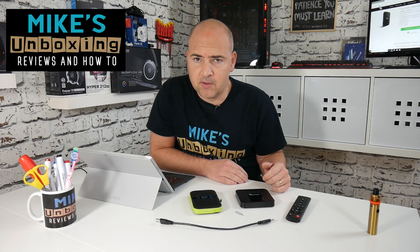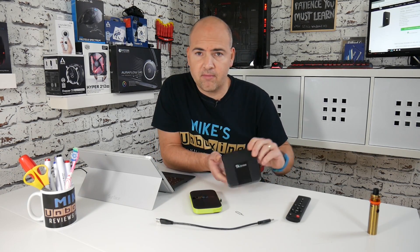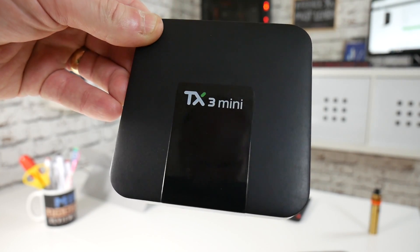Hi, this is Mike from Mike's Unboxing Reviews and How-To, and today I'm going to show you how to recover the firmware from your Tanex TX3 mini.